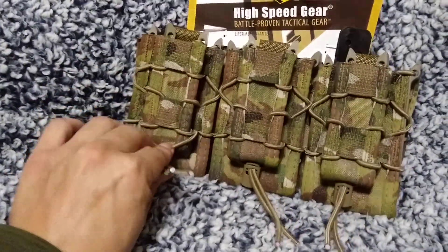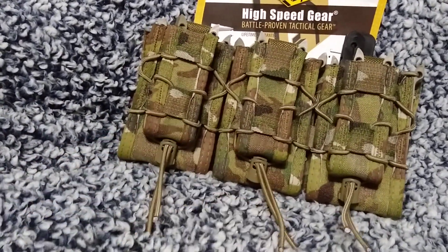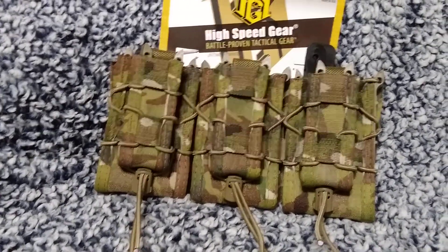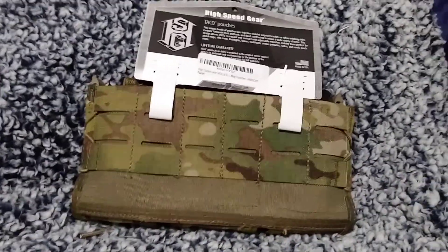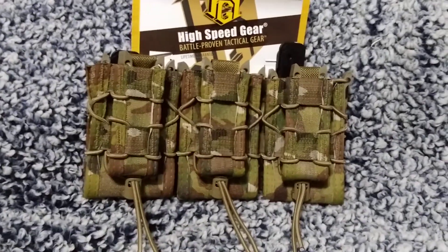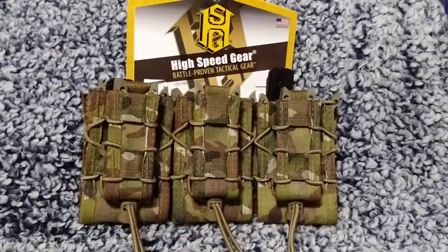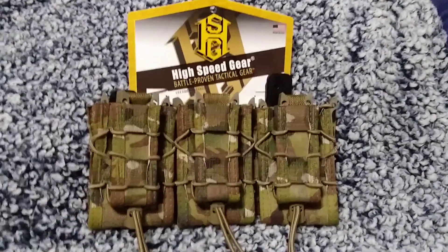Another thing is that your bungee hangers end up in the front — you can't reroute these and put them in the back somehow. I'm not fully complaining because I love that they're all connected as one and not individuals, but I kind of wanted to put the pistols on the side of my carrier. So I'll probably return these and just bite the bullet and buy the three taco rifle shingles without the pistol kangaroo.